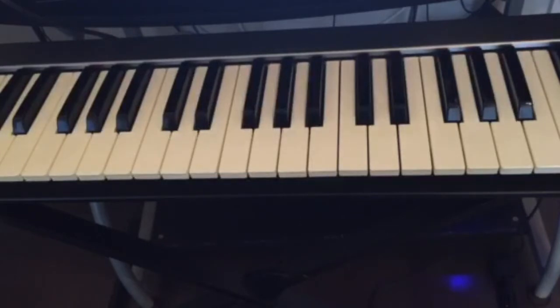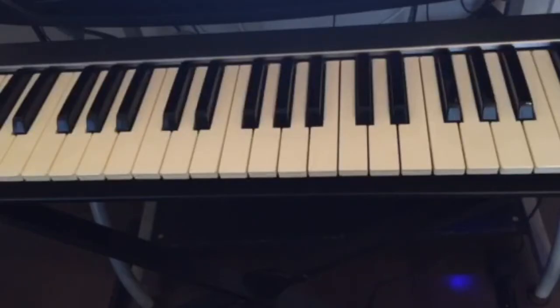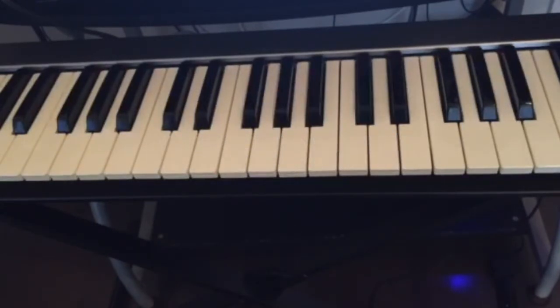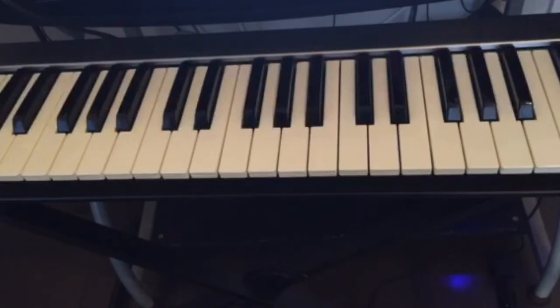Hello guys, welcome back to the channel. Don't forget to subscribe and ring the notification bell for all the upcoming videos. Today I really wanted to do this video because I had a lot of students asking this question. I'm gonna be showing you four chords that you can learn on the piano, and with those four chords you can play over hundreds and hundreds of songs. Most people don't have the time to go through all the basics before they can start playing, but with these four chords you can start playing the piano this week.